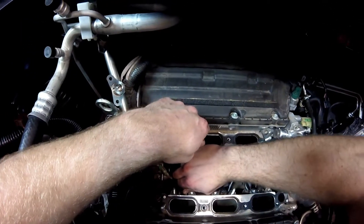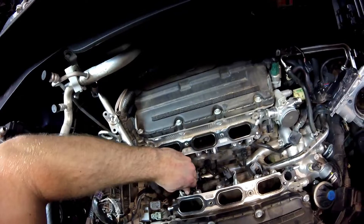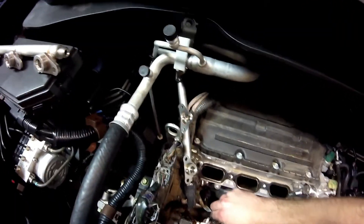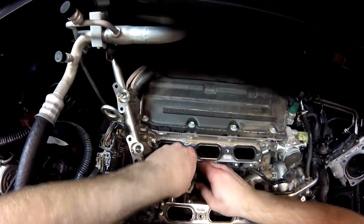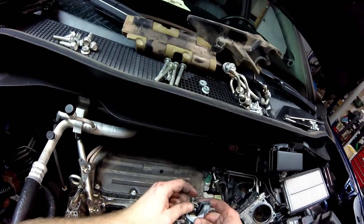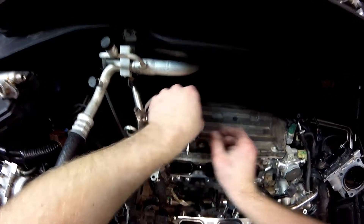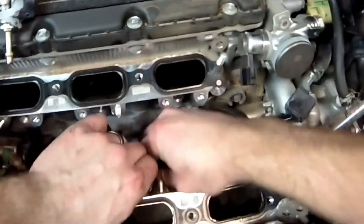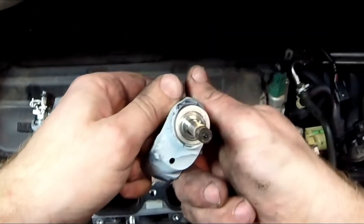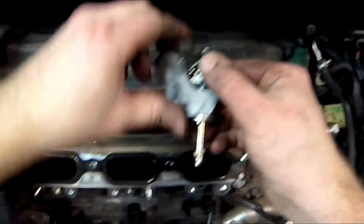Bank 2 is the one setting all the problems — especially this cylinder right here. I believe this is cylinder 4, depending on how they number them. We'll see which one looks like it's full of carbon. I'm going to save that one to compare. I'm wondering if that's cylinder 4 because there's quite a bit of carbon right around the pintle at the very tip of the injector.